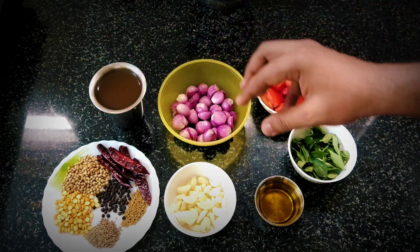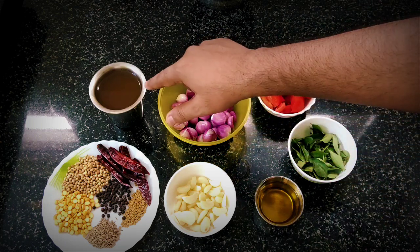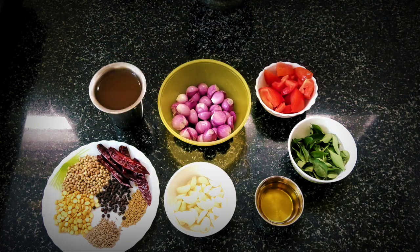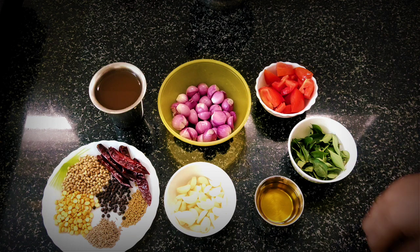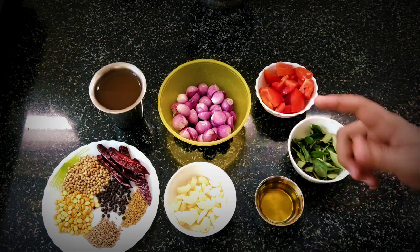If you put the tamarind in a bowl, it gives a good flavor. That's how you prepare it. These are the ingredients. First, we can use this ground masala. Let's see how it works.